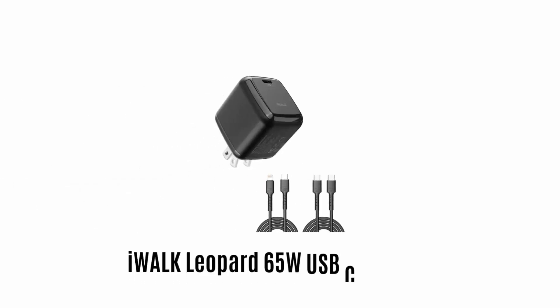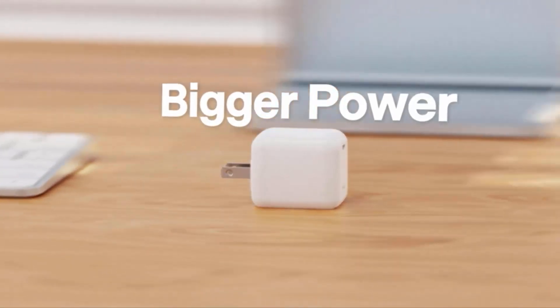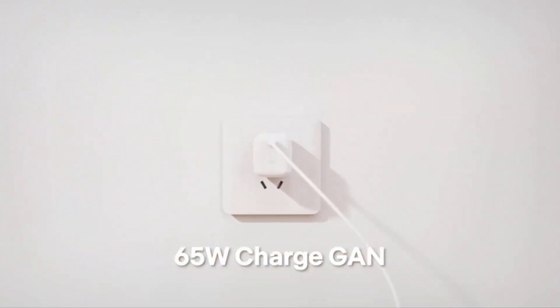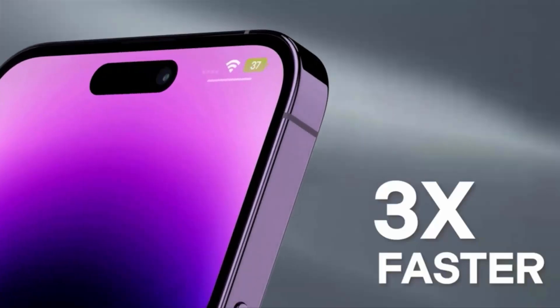Number 3: iWalk Leopard 65W USB-C Charger. It is a 65W charger which saves your time and space, offering bigger power from its smaller size. It perfectly fits in a wall socket and comes with advanced generation technology, which works very effectively to provide three times faster charging speed.